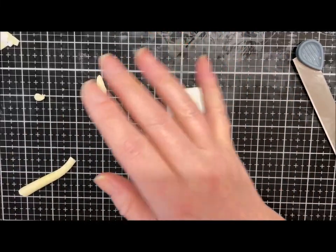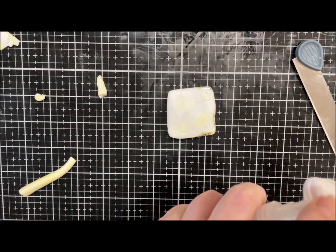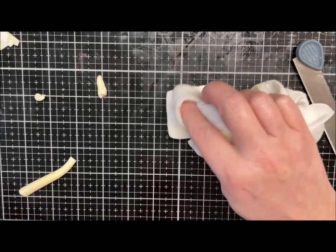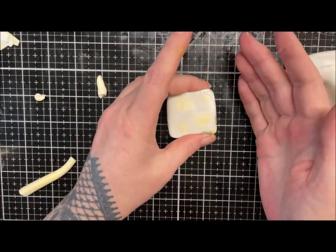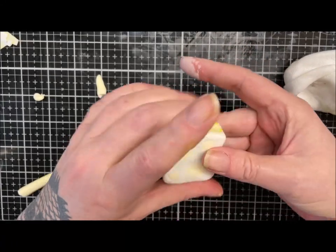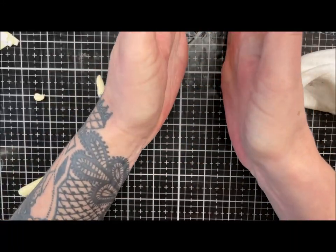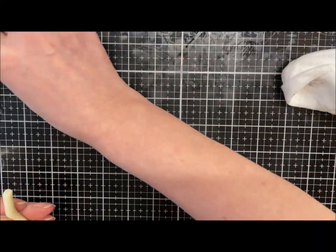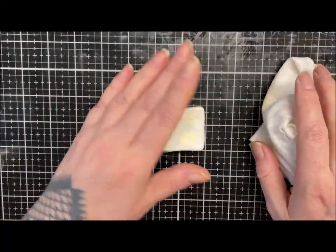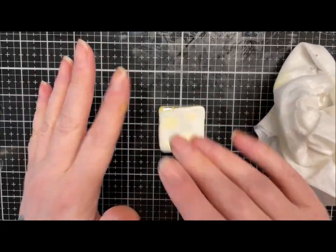I'm just going to give that top a wipe over with some alcohol because it's filthy — just to get those little marks off. There we go. I'm just going to let this rest a little bit, just squaring it up — because with the alcohol ink and stuff it does go a bit tacky. That should have settled down enough for us to take some slices out. See you in a minute.